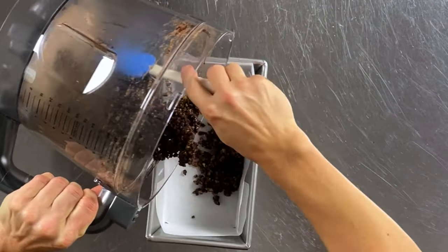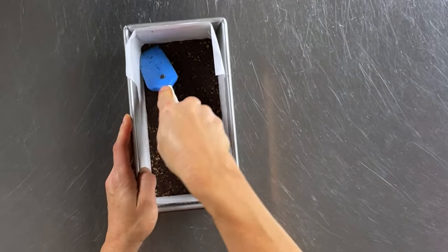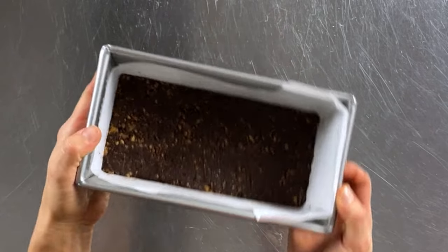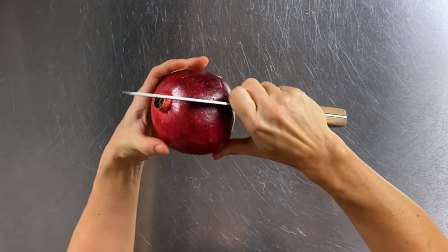Transfer the mixture into the prepared loaf pan and spread it evenly on the bottom, making it tight and compact. Place this in the freezer so it firms up while we make the rest. Next we're going to prepare the pomegranate topping and seed our pomegranate.